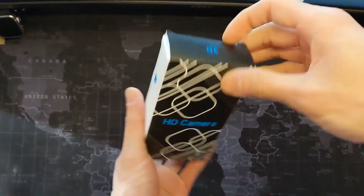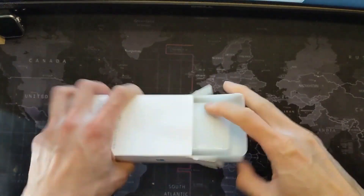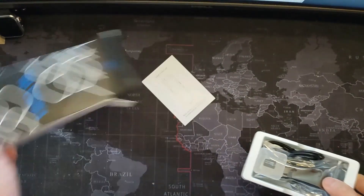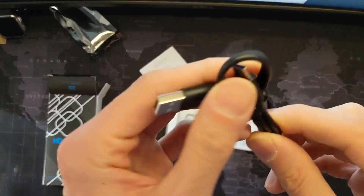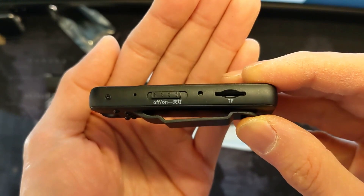Let's take a look at this pen camera I recently bought from Temu for $14. Unpacking the product, it comes with the usual accessories like a charge cable, SD card, and instructions. The pocket clip is attached and is not removable.